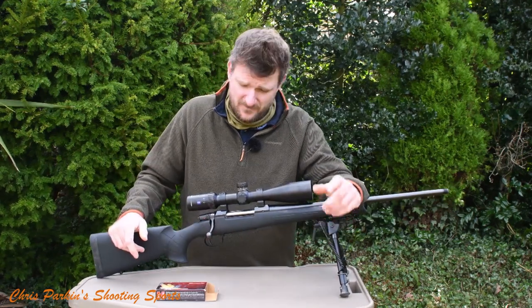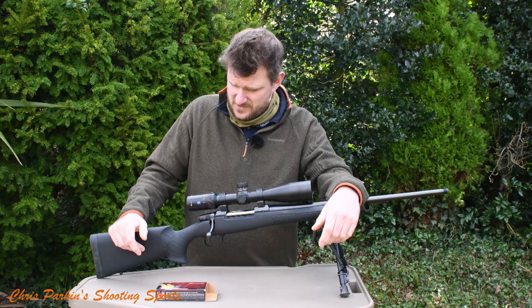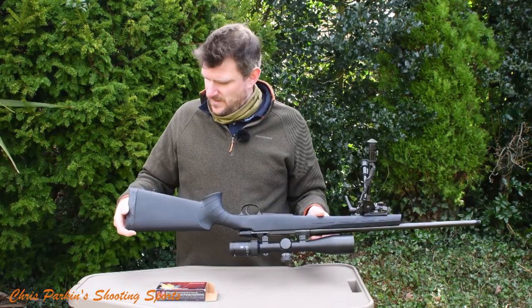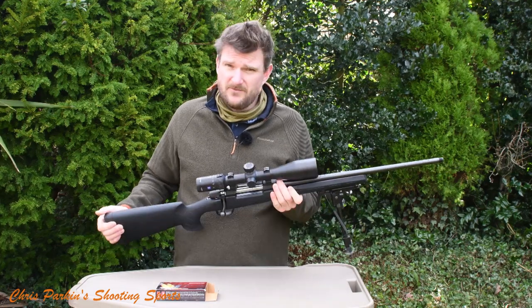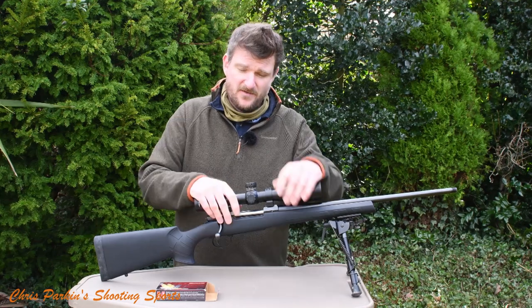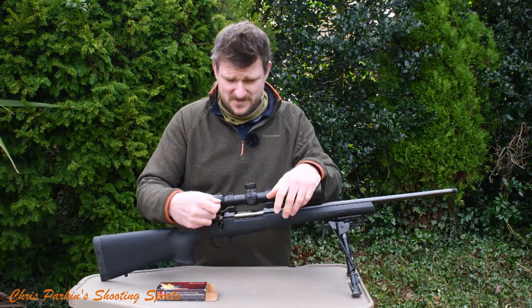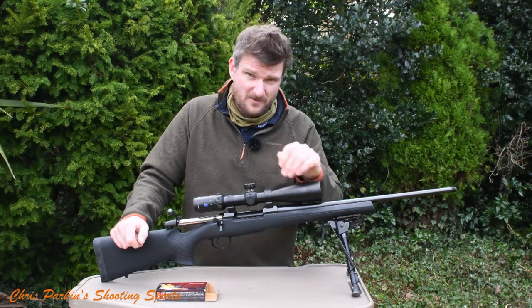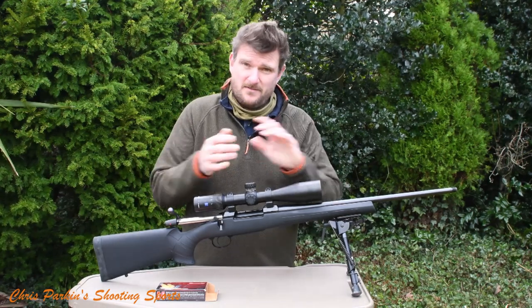It's an economical rifle for the UK market — I don't think it's super expensive. At £750, that would take you hunting anywhere. I actually first encountered the 557 on a boar hunting trip — where was I now? The Czech Republic, 2013 — the home of CZ.